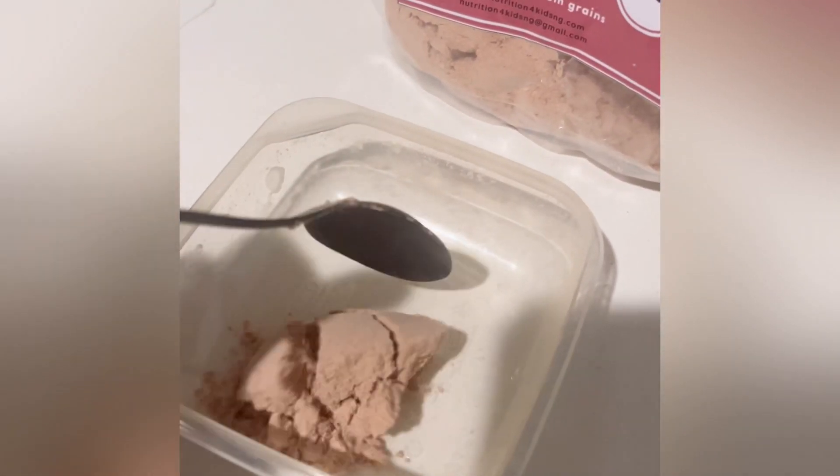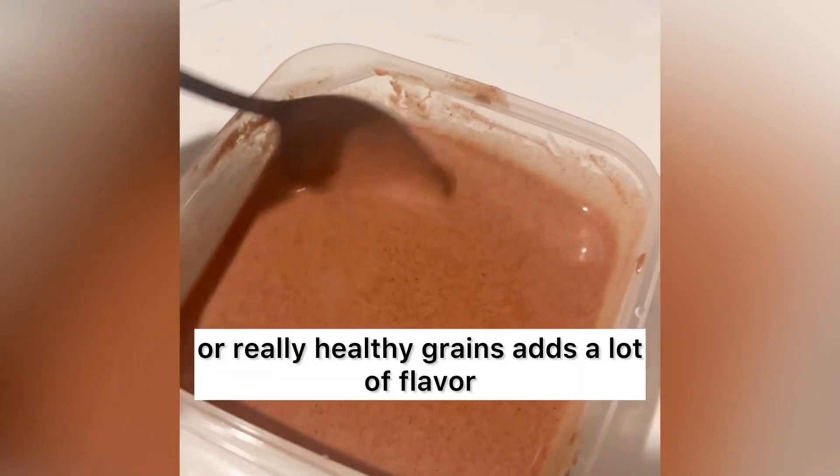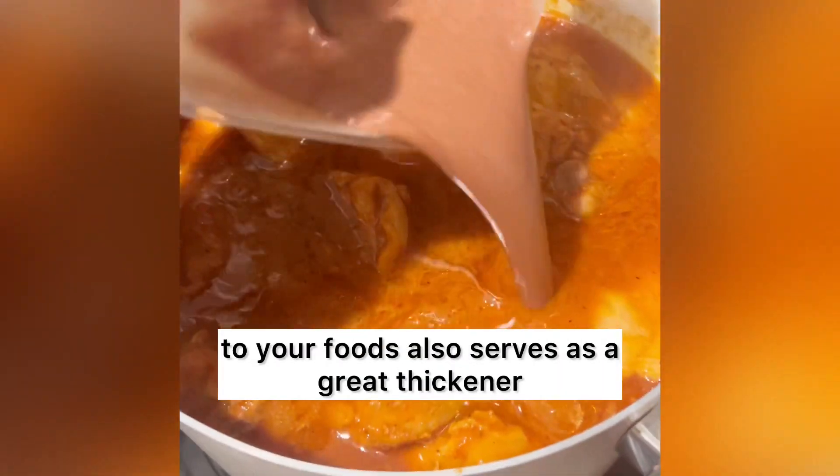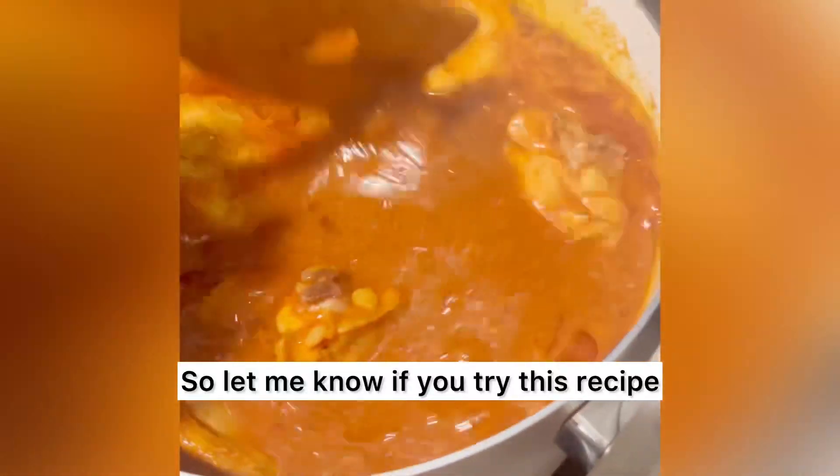Another quick benefit is that adding things like sprouted sorghum or really healthy grains adds a lot of flavor to your foods. It also serves as a great thickener and a great source of fiber. So let me know if you try this recipe — I want to hear what your thoughts are.